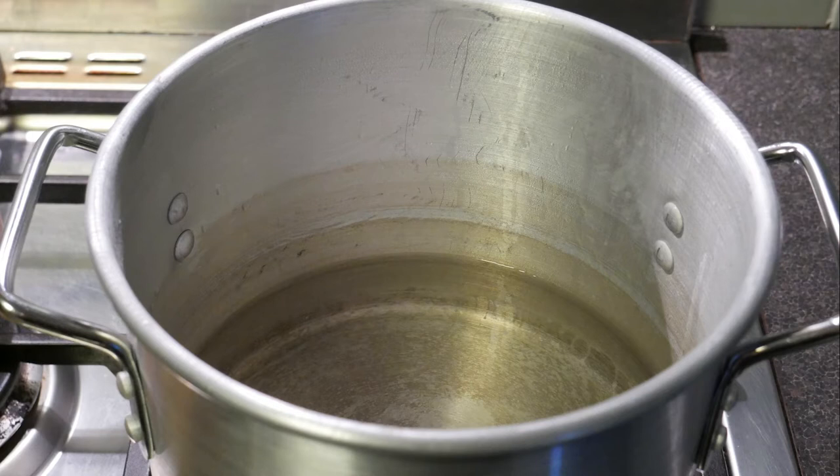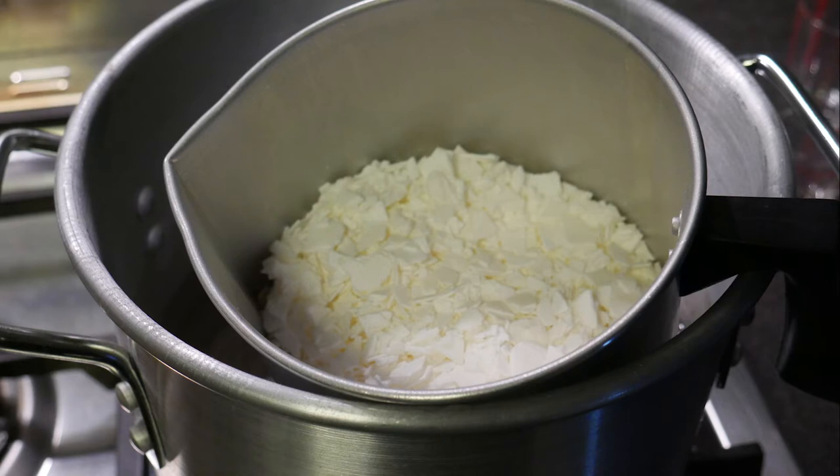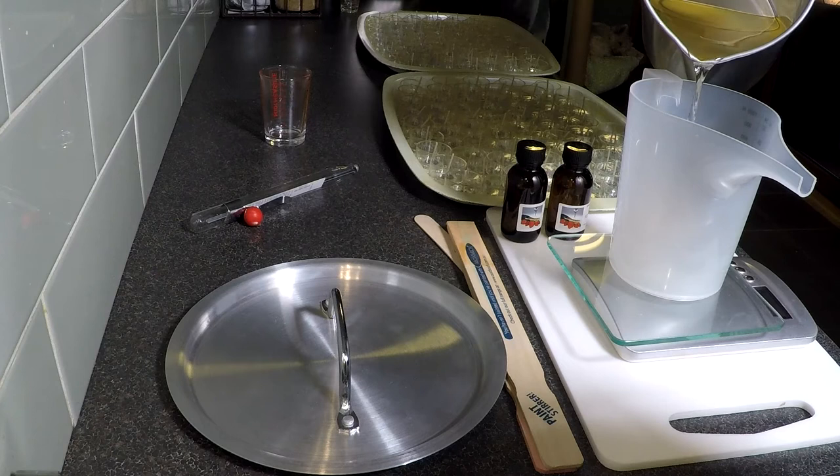We use a double boiler method, and that's the double boiler pot we have. We quarter-fill it with water, then put wax into the jug that goes inside the pot, and that melts all the wax for us. In the instructions for these kits you'll find temperature ranges for when you need to melt it to and when you can add fragrance.